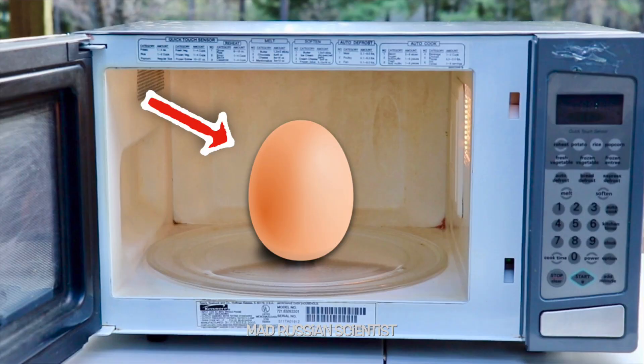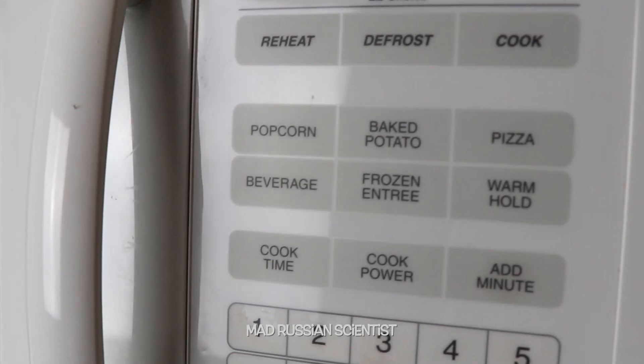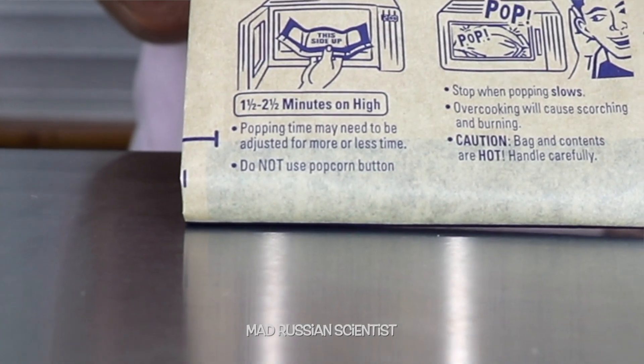Hello my friends, how y'all doing? Recently I have made quite a few videos about microwaving different things, and while doing this I noticed a very interesting thing. Apparently all the microwaves have popcorn buttons, but when you actually look at the popcorn package, it says here: do not use popcorn button. So I was wondering, why is that?